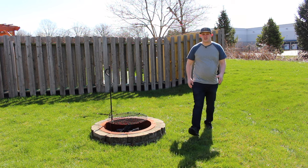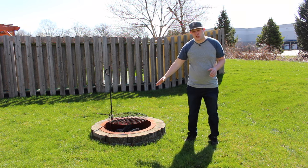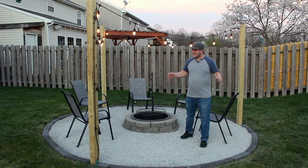What's up world, this is Brad from Project Build Stuff and today we're turning the world's loneliest fire pit into this.